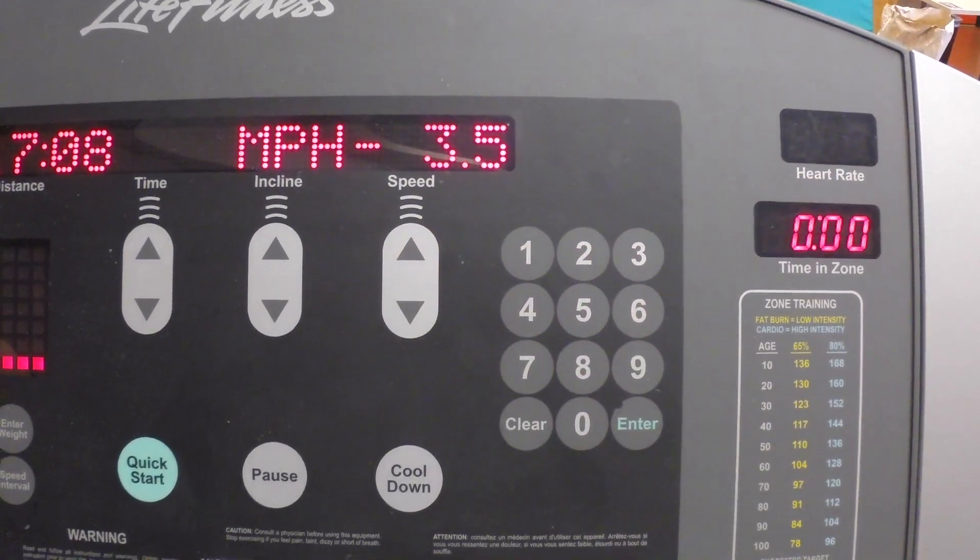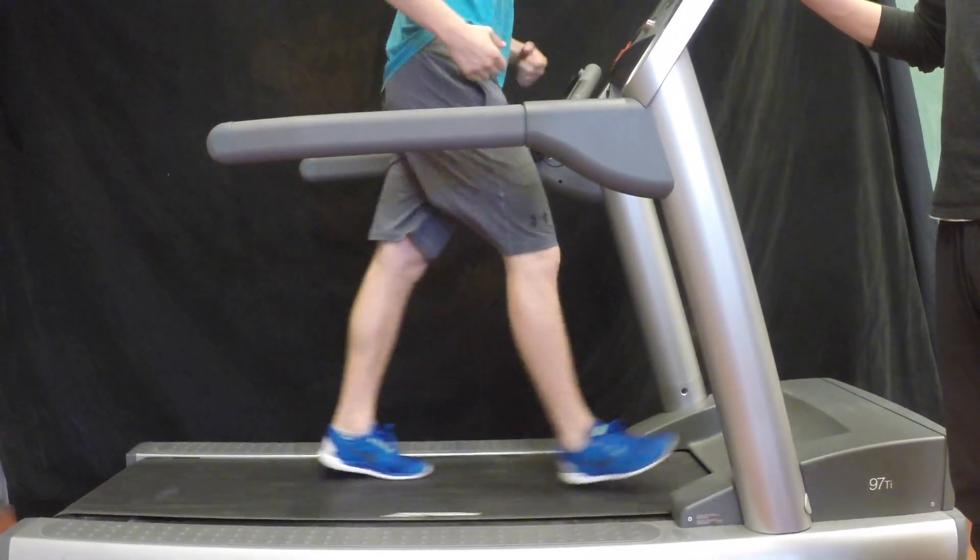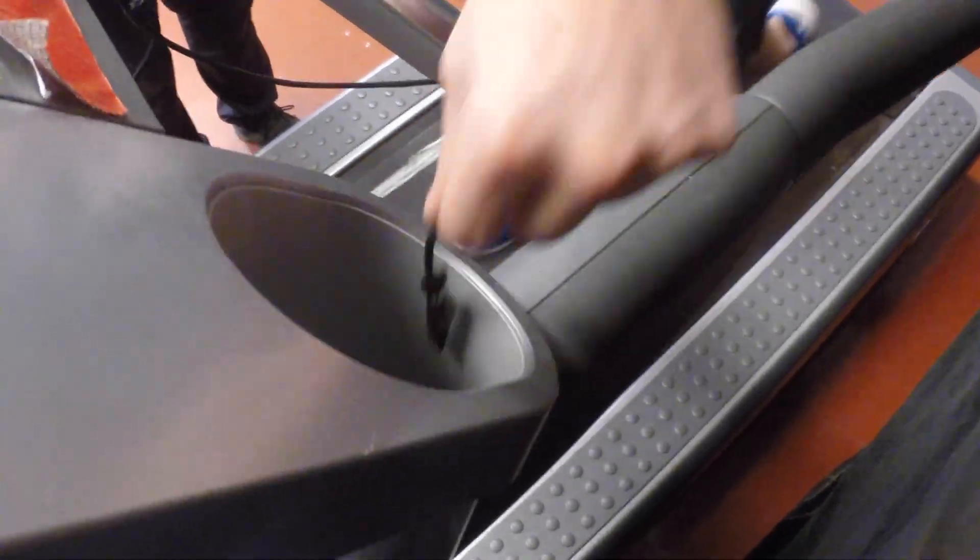In this case, we use 3.5 miles per hour. Now don't forget to have your client attach the safety clip.